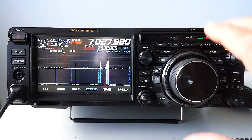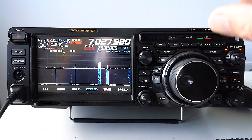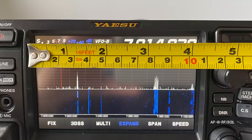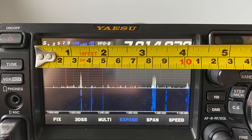Yaesu have gone for getting all the controls near the hand; ICOM have gone a different way with switches elsewhere — that's a personal thing. Looking at the Yaesu screen, you'll find it's marginally bigger than the ICOM. I've used the IC9700 for comparison because its screen is exactly the same as the 7300. When you put them side by side you can see the difference.